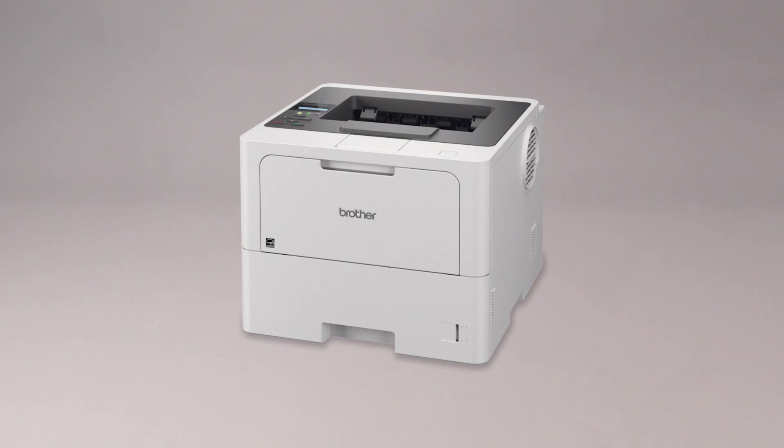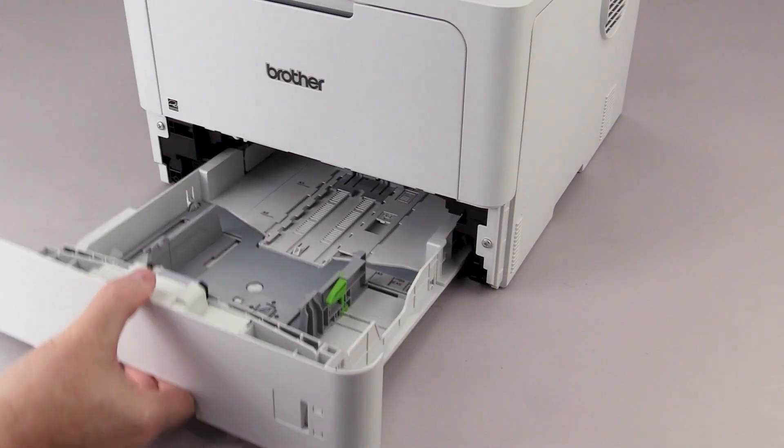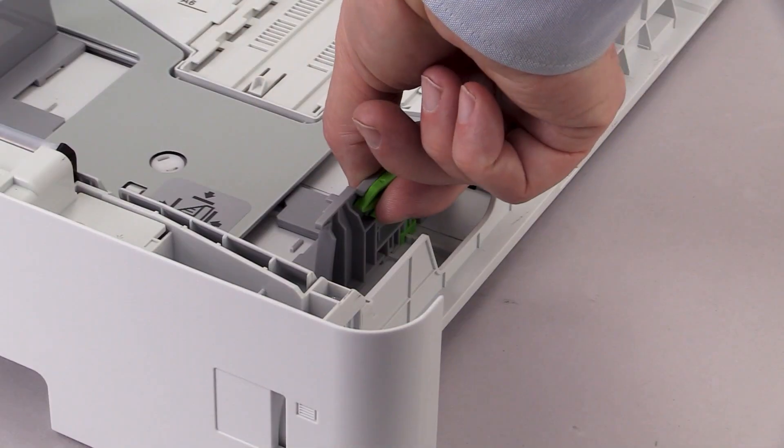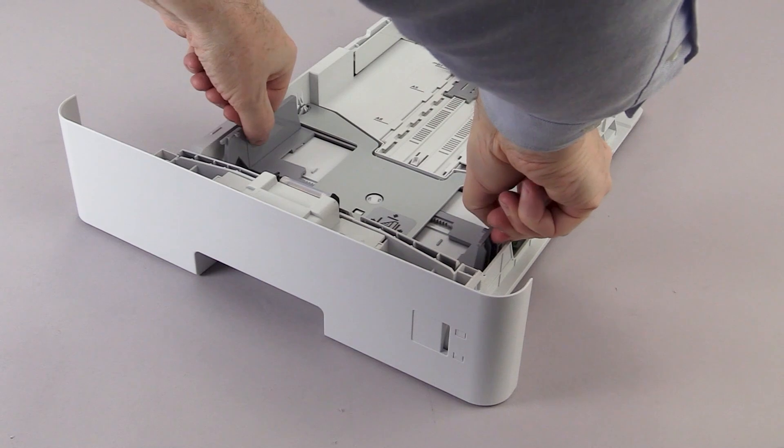Pull the paper tray out of the machine. Press and slide the paper guides to fit the paper.